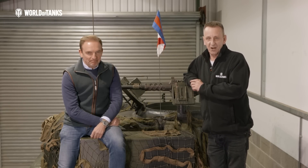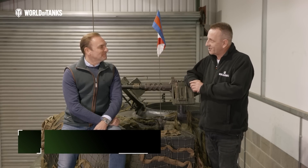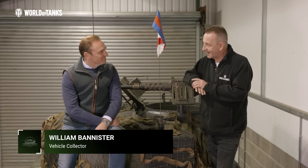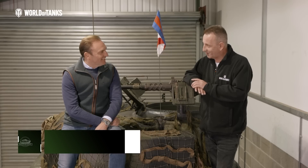We're now joined by the owner of the collection that we've looked at over the last three episodes, Mr. William Bannister. Firstly, William, thank you so much for allowing us access to your incredible collection. And I suppose the big question is, why tanks?